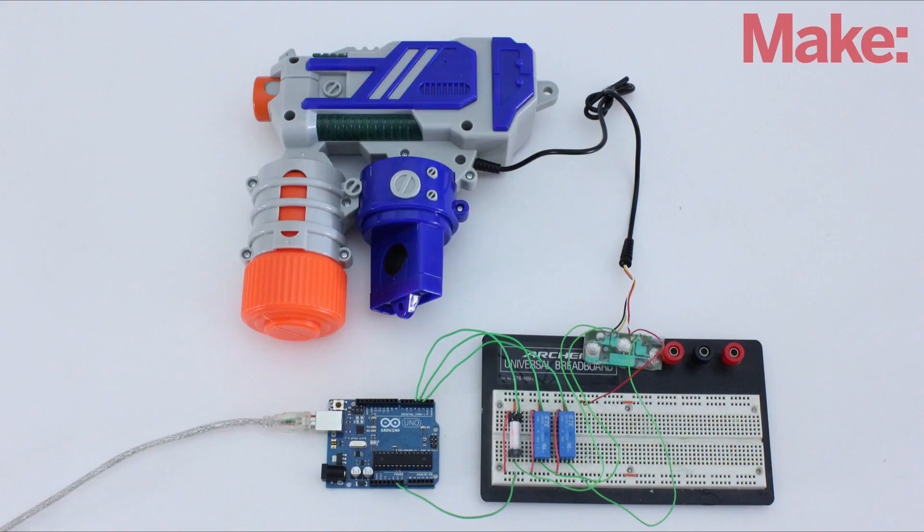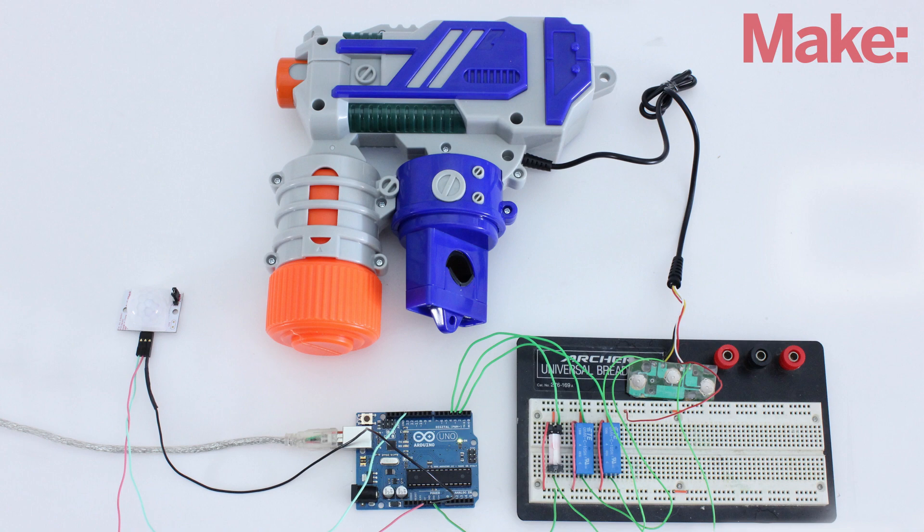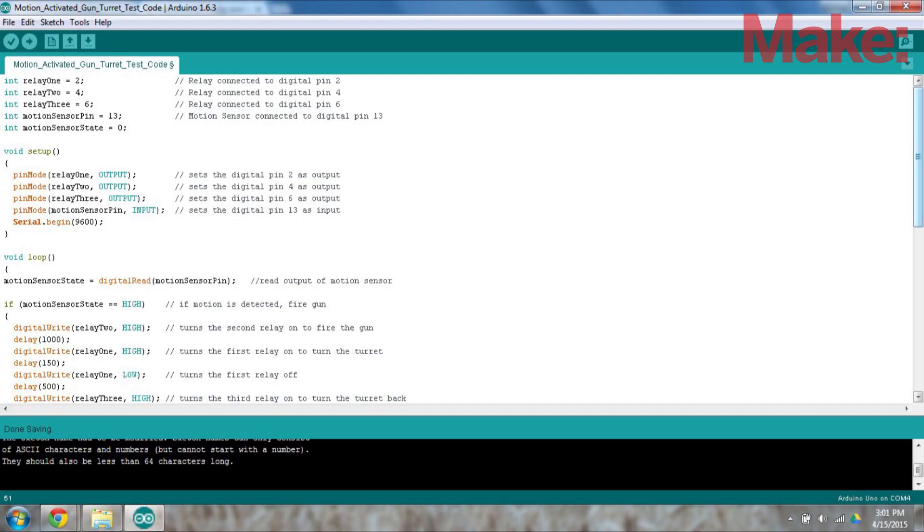First I prototyped the relay circuit on a breadboard and connected it to the Arduino and the gun. Then I connected an infrared motion sensor to the Arduino — this sensor will activate the system whenever someone walks by. Lastly, upload some code to your Arduino and you're ready to test it.